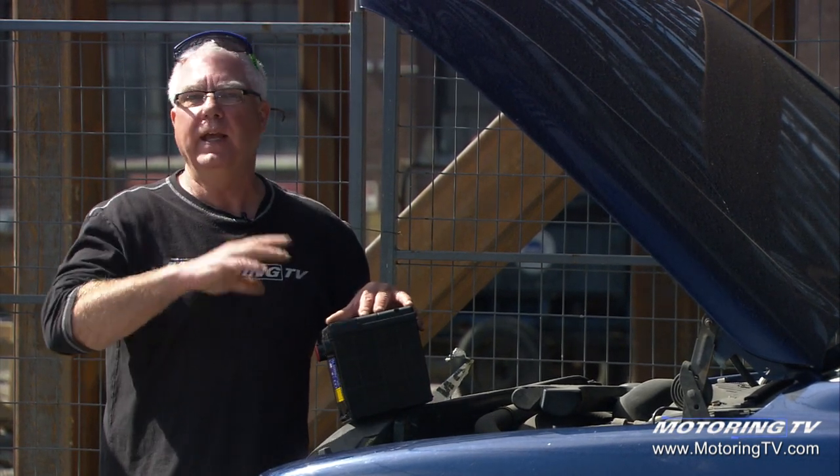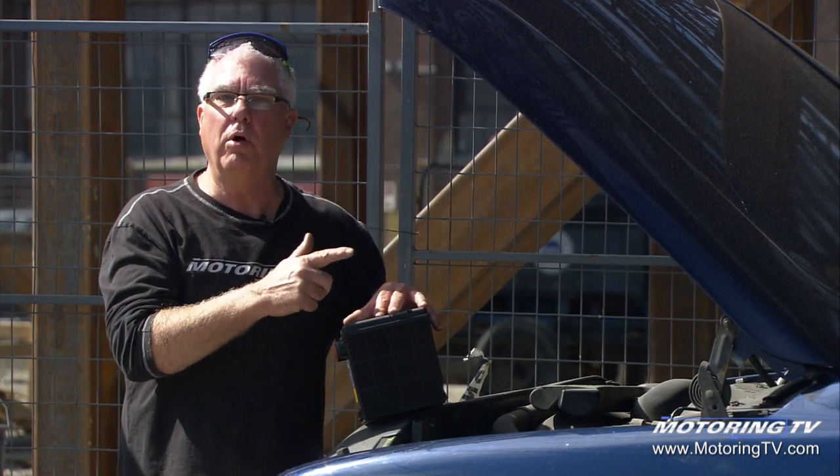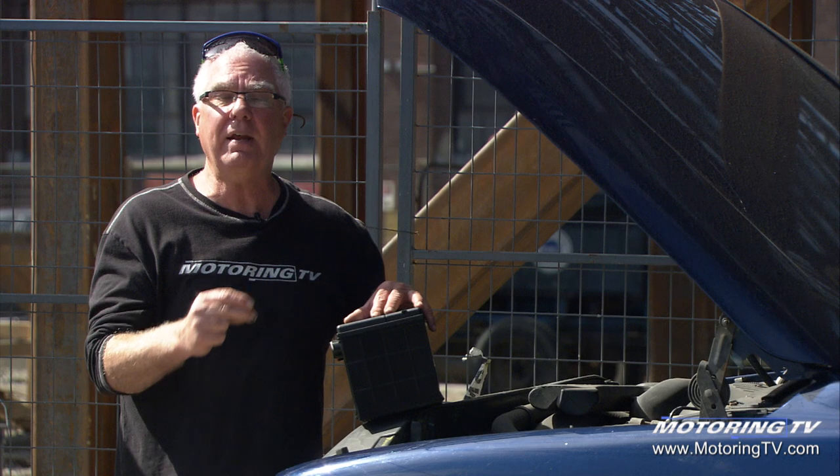But we go to a shoot and everybody's working in and out of the truck and they forget to defeat the dome light. Dome light stays on for a while, we go to crank the truck — click, click — won't crank. Boost it, fires right up.